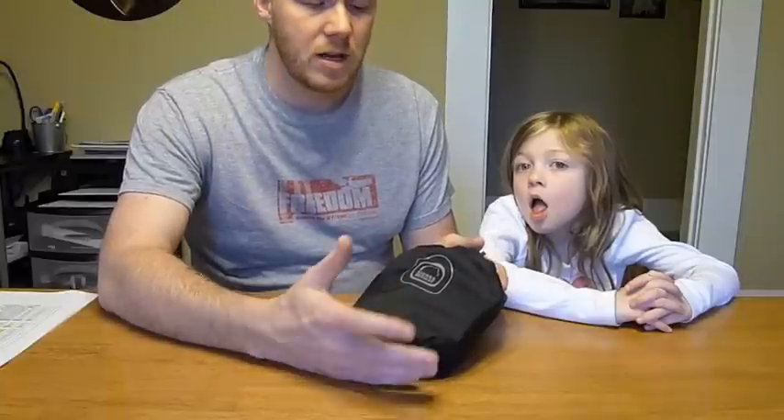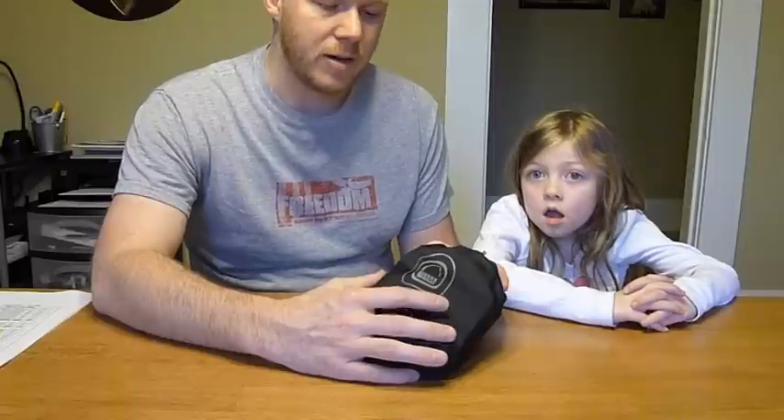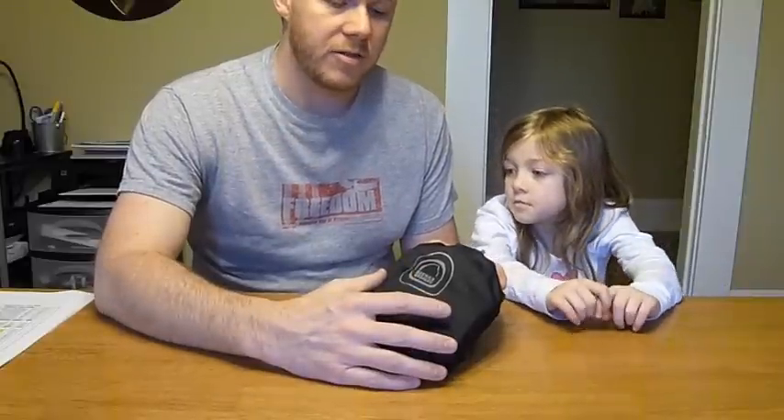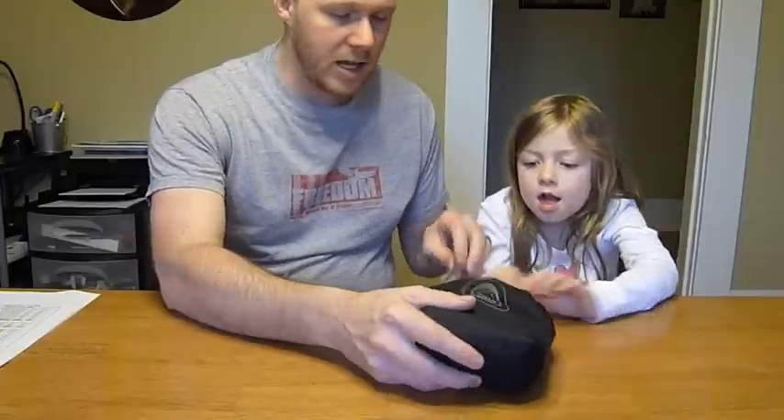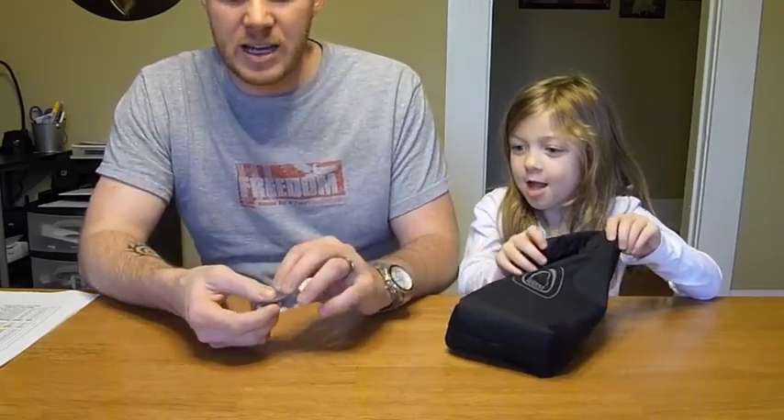Most of my 10 essentials are in here — probably about six or seven of them. Some things I don't have in here: I don't have my map, I'll be carrying that in a different spot. I don't have a knife, and of course extra food, clothes, and water will be in different spots as well. So I'm going to go through here and show you each item — I'll let Emily hand me stuff and I'll tell you a little bit about each one.